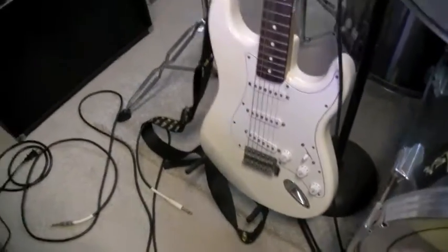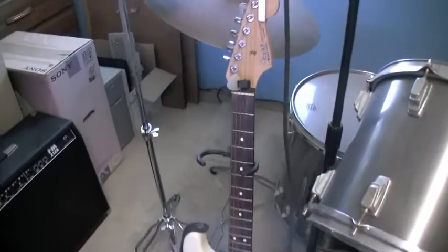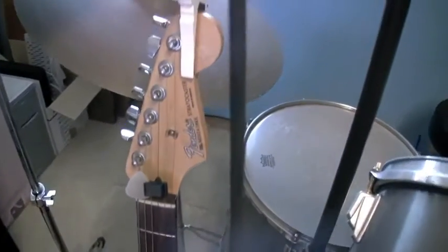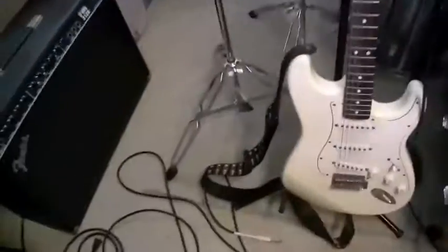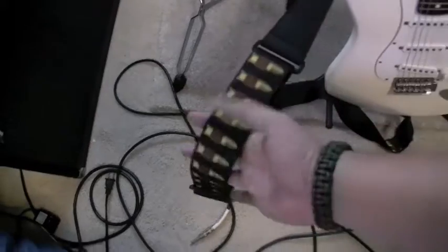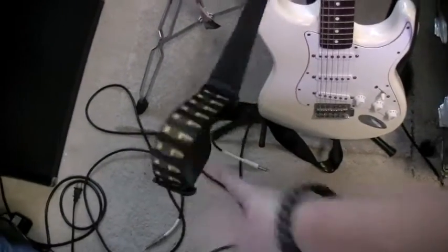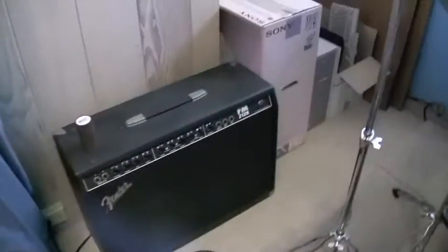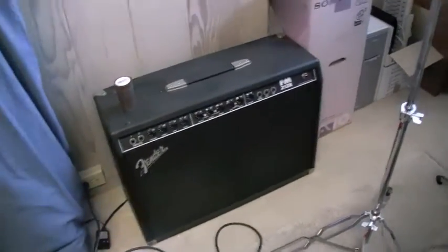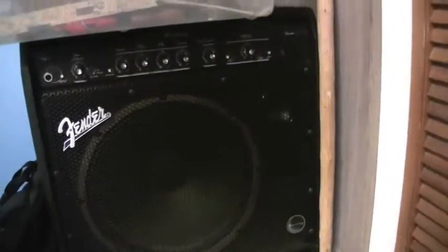Going Fender Strat over here — sadly it's the Mexican version. The American is... I didn't have enough money at the time. Gotta be rocking the bandolier guitar strap. Got a Fender 212 for the guitar, and a Fender Bassman 100. Both of them are pretty good — decent for us to jam.